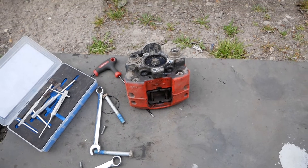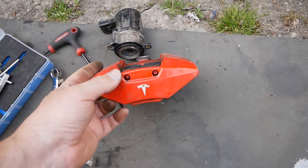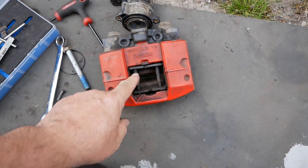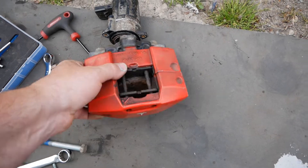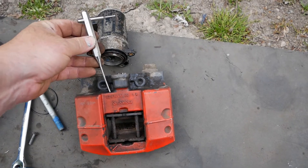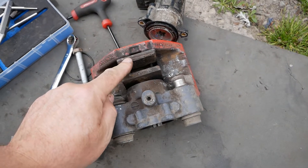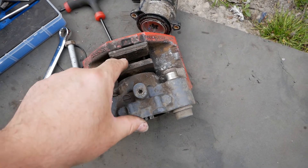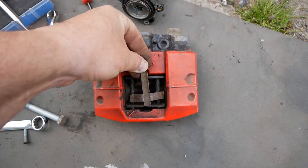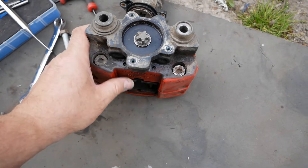This is the problem you're going to find with these calipers — the pins rust and swell and they stick. You really have to get the caliper off the car so you can get a punch in there and knock those pins out. Now that it's off, I've ordered a set of Brembo brake pads and a set of pins which also comes with the new spring clip.